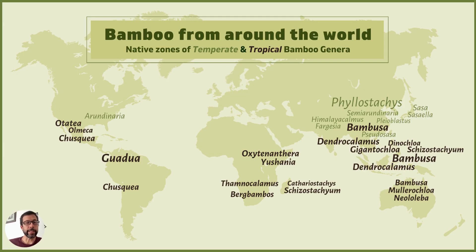But this is basically what's going on underground with running versus clumping bamboo. The other thing is that clumping bamboo is considered tropical, whereas running bamboo is considered temperate. In the diagram here showing many different genera of bamboo, the black names are tropical clumping bamboo and the light green names are the temperate running bamboo.